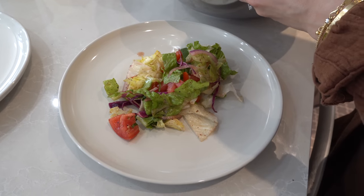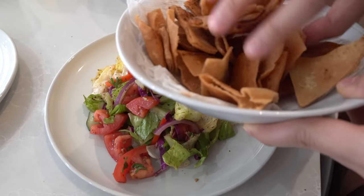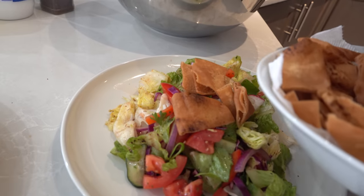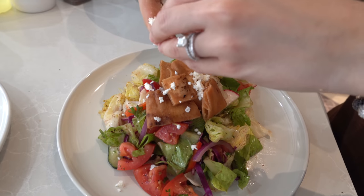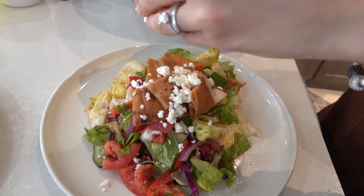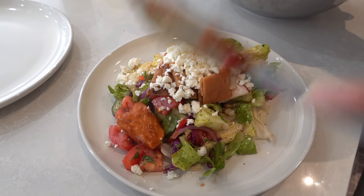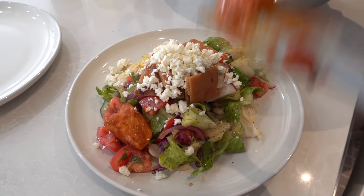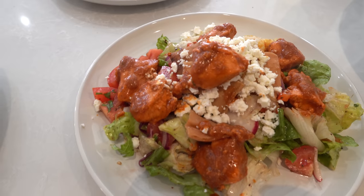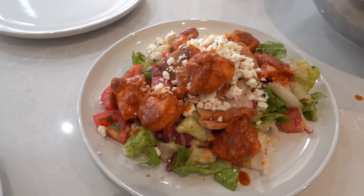Now Jasmine plates the salad. Look at all that color! We add some pita chips on top and crumble the feta on top. Then we add the chicken on top — nice and saucy. That looks so good! If you were ever wondering what Jasmine eats at the restaurant every single day, it's this.